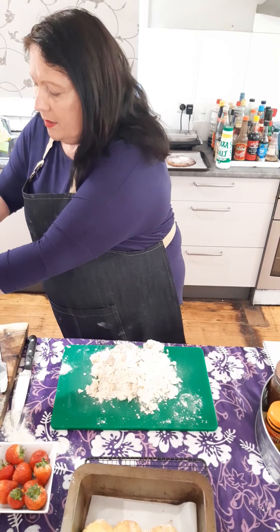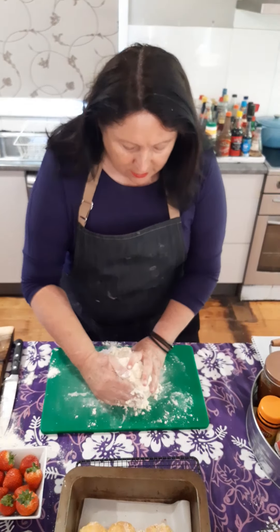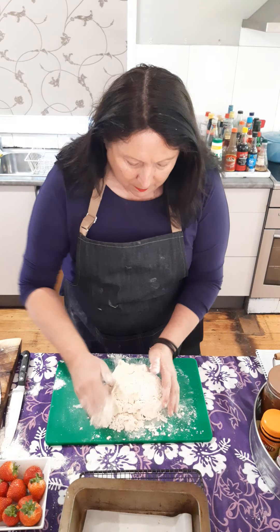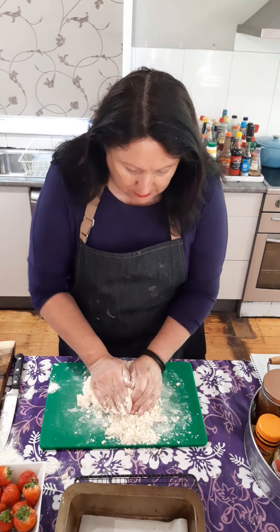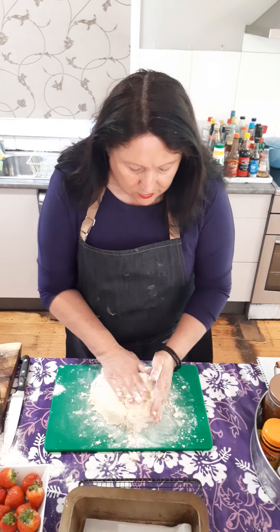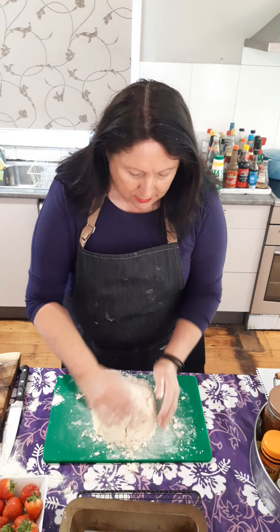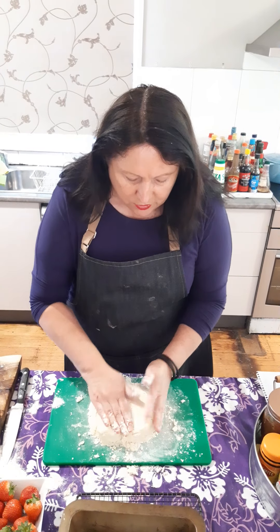To do that we need to shape it with our hands — try and plump it and turn it over a couple of times to bring it together. The reason being is if you play with scones too much they go really hard and tough. So shape it into a rectangle and don't play around with it too much.